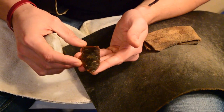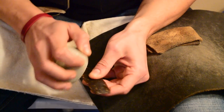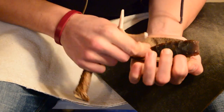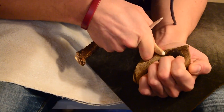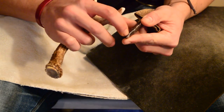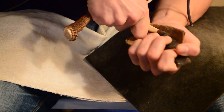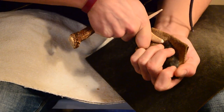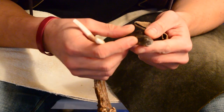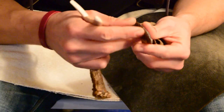I'll probably just do the final pressure flaking and then call this thing good. Still have a kind of weird spot on the tip — remnants of a step fracture earlier, you've got to be careful here. The thing with antler is sometimes it's a bit tricky to make a really strong platform initiate, especially with pressure flaking. But once you get one to go, the rest of them become a lot easier.